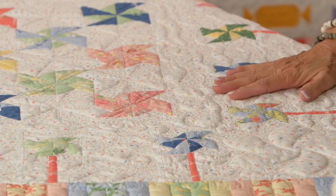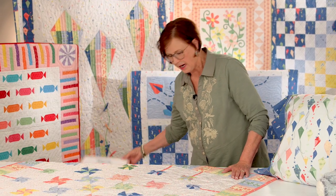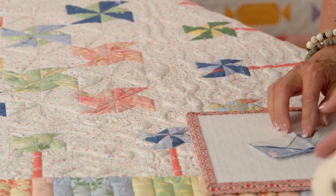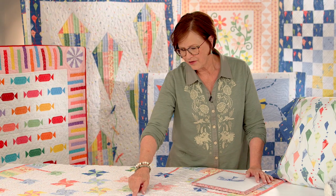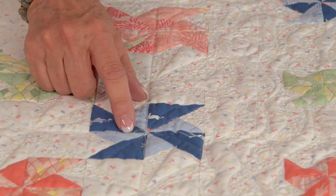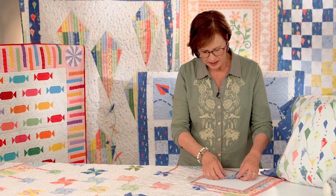This quilt from the book is called Whirly Giggles, and it uses a whirligig block. I just want to show you a little tip and trick on this. When you're making a whirligig block, you'll notice — like right here — that you've got 8 points that meet in the center, and it means a lot of bulk when you're pressing that seam.